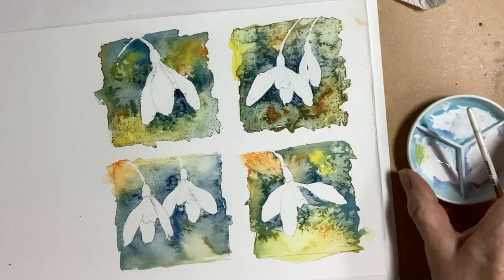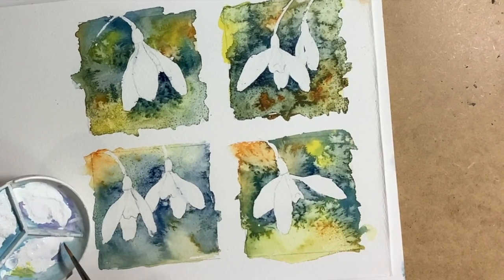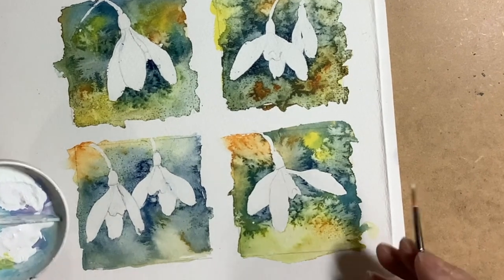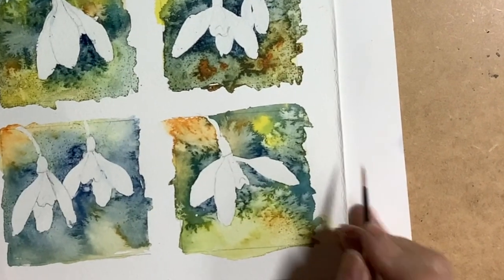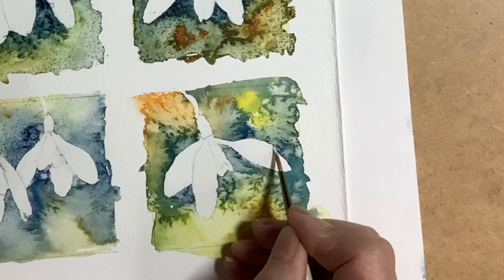I like to use a pen white — I've put the link in the description box below. It's a very opaque white and you can use it to repair any edges. You can also use gouache or acrylic for this job as well.